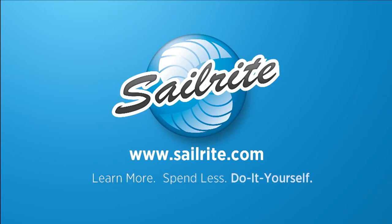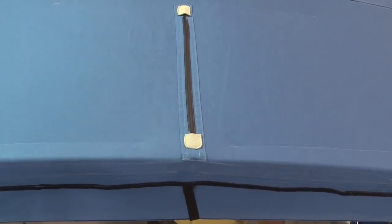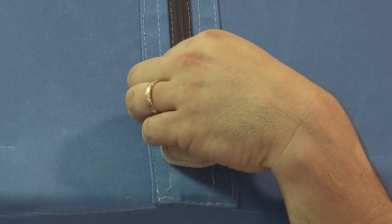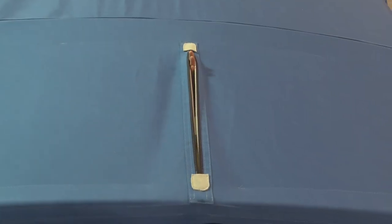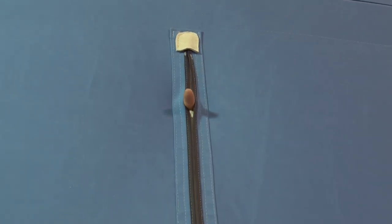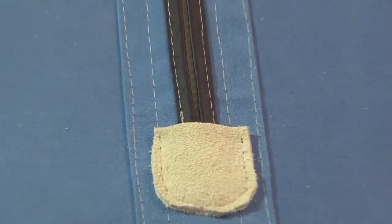This video is brought to you by Sailrite. In this video we are going to demonstrate the face, slit, and bind zipper approach. This zipper is typically used in a bimini to allow for the passage of a backstay on a sailboat. The wire will come through this slit that accommodates the zipper. This application is for the exiting of a backstay wire in a sailboat.